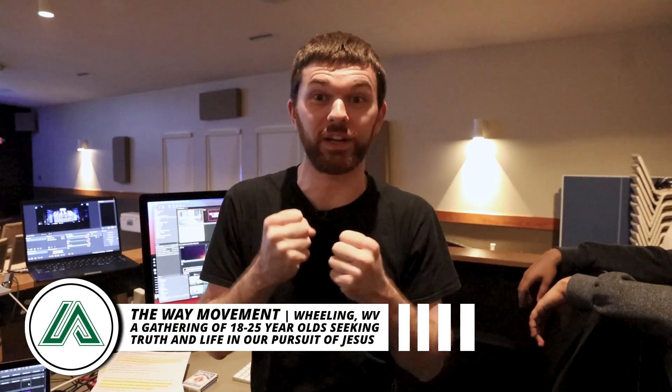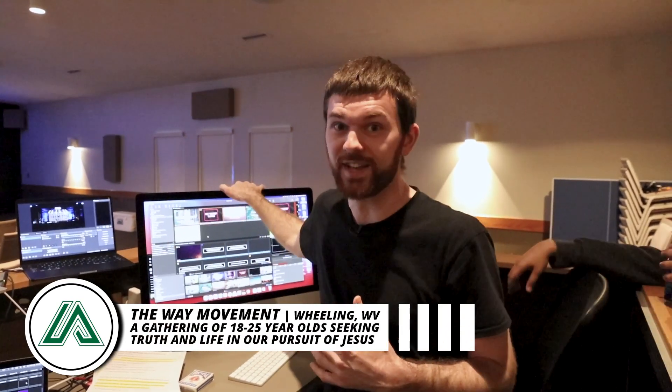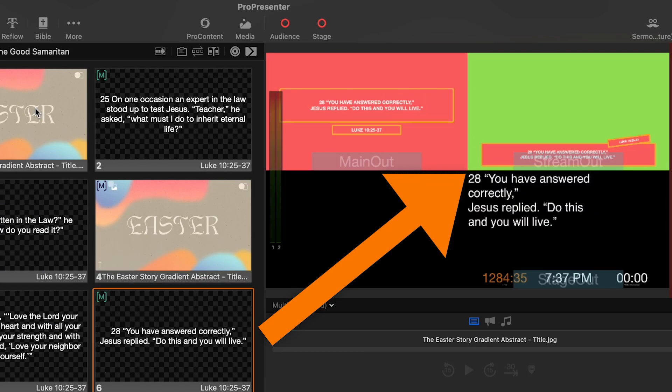Hi everybody, my name is Nathan from Crazy Amazing Design. I'm here at The Way, and tonight we're going to live stream. Let's look at what a live stream looks like. We have ProPresenter 7 here, a stream output set up with video, and OBS set up. Let's go through the steps of what it takes to live stream a night like tonight. We've got about 22 minutes, so we need to get this live stream up and running.